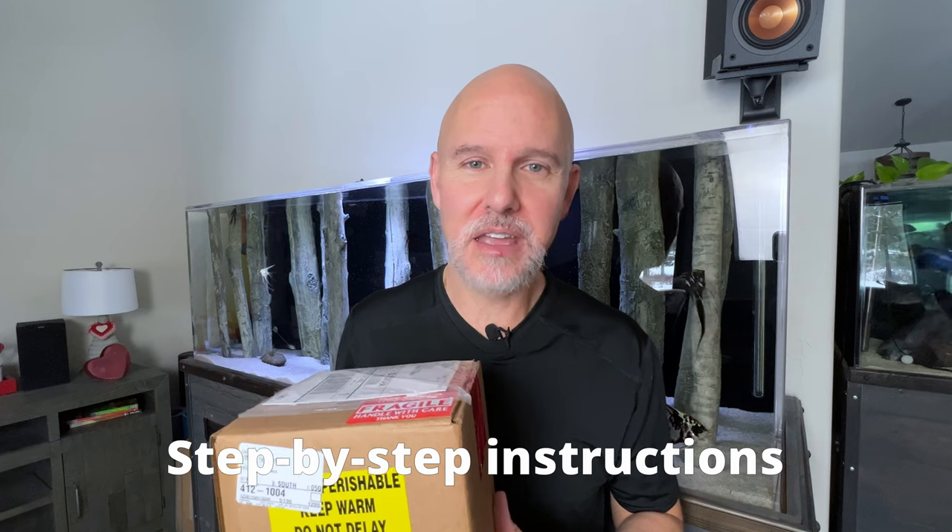Hey guys, look what just arrived in the mail today from JC Angelfish. Super excited to see the quality of angels inside this box. I didn't set up a quarantine tank yet, so I'll be doing that while these are acclimating. I'll show you how I do that, and first let's get this thing open. Here we go.